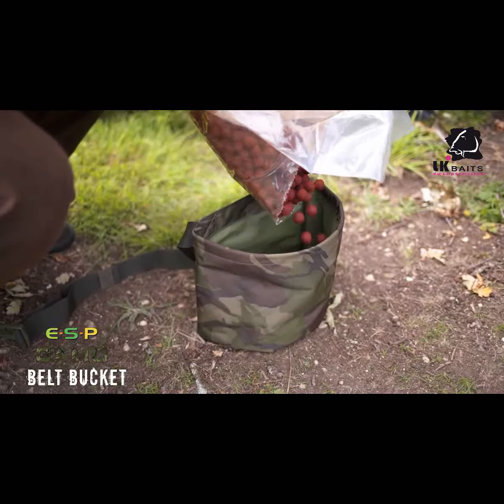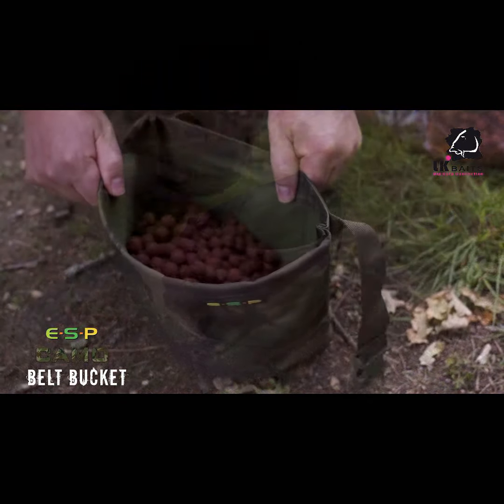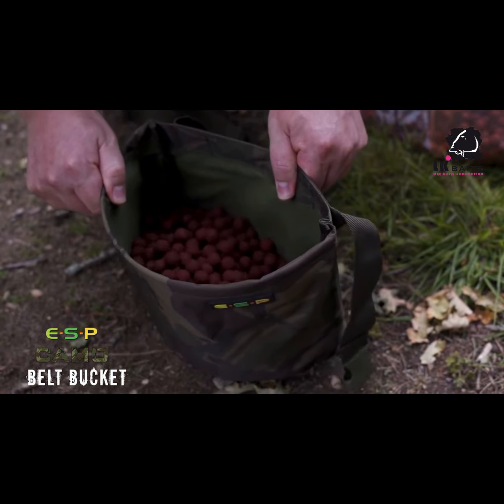It can take about three kilos of boilies so you can get a lot in there. It's comfortable to wear and there's a wire brim around the front of the pouch that helps keep its shape and keep it open.